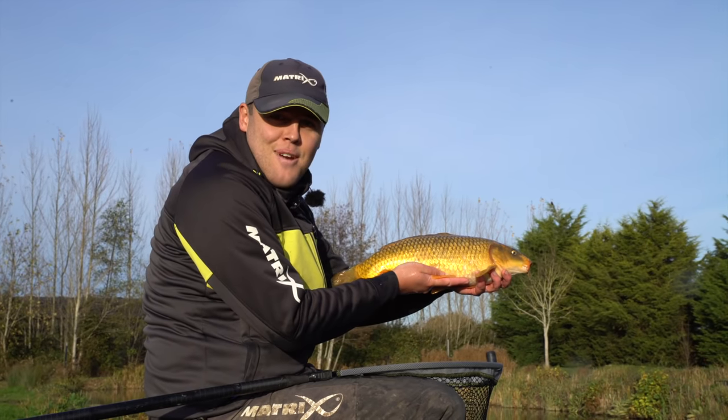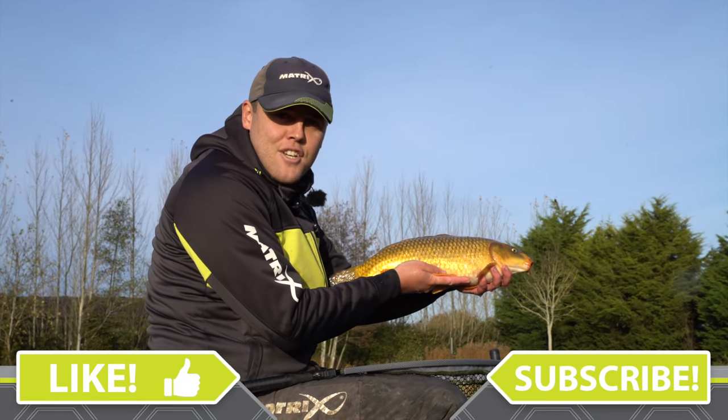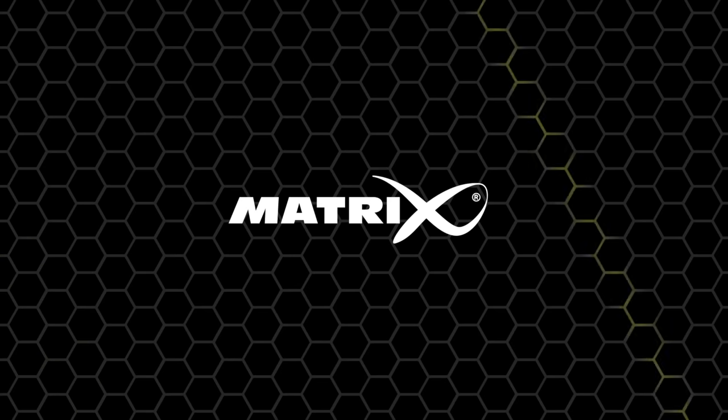There we have it - what a lovely fish to end the day on here at Hillview Lakes. I hope you've picked up some tips for winter carp fishing, and don't forget to like and subscribe.